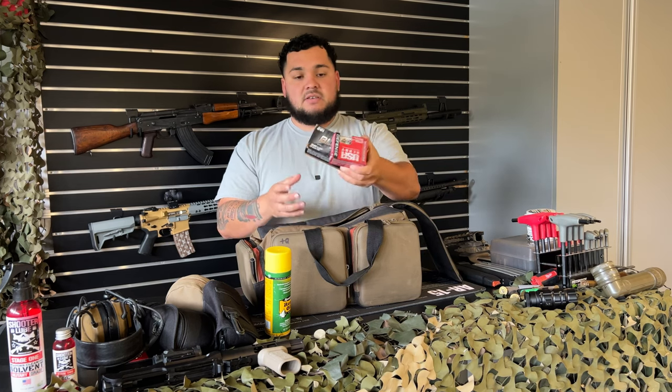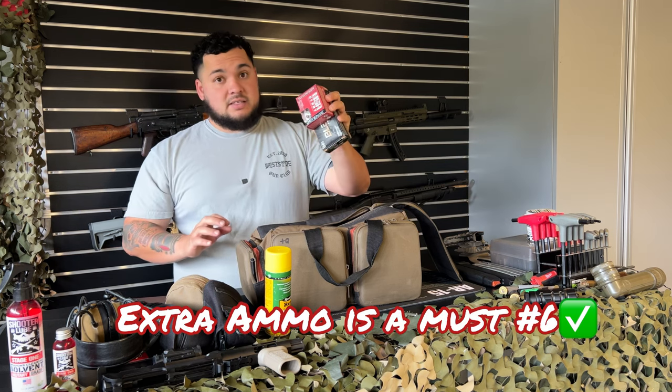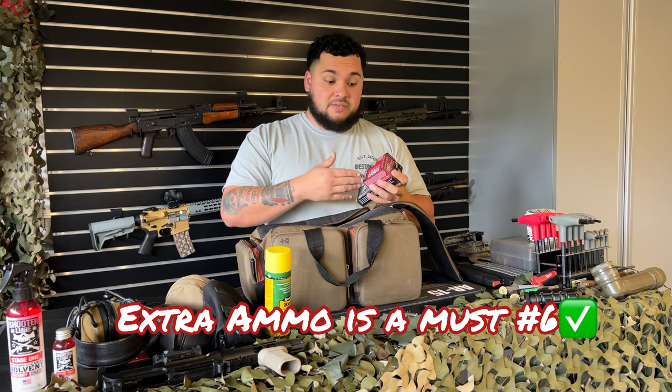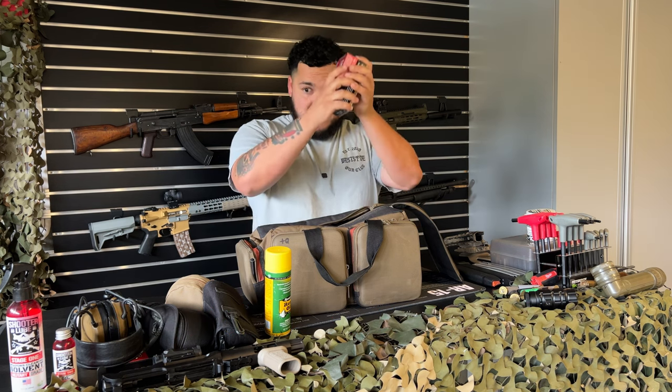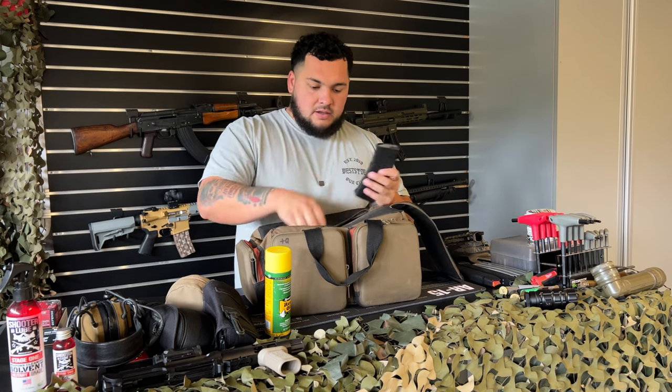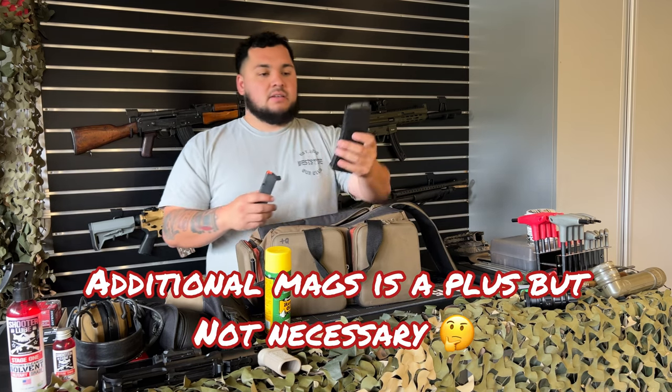I carry 50 rounds of target ammo and 20 rounds of self-defense rounds, just in case of emergency. This is not what I use to shoot at the range, but in case I run out of ammo and really need another 50 — and I have self-defense rounds — I've got it.